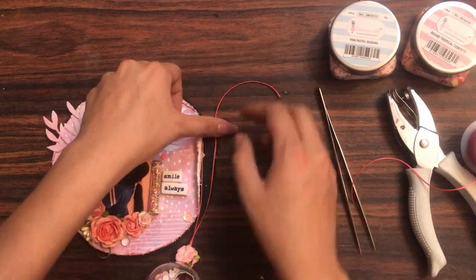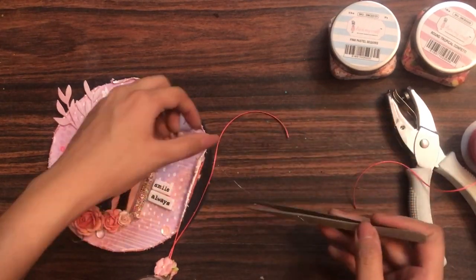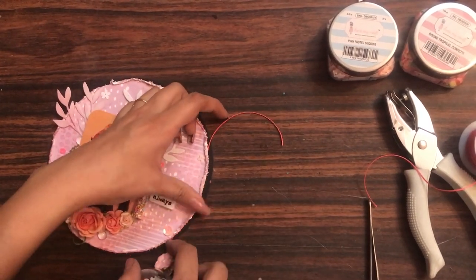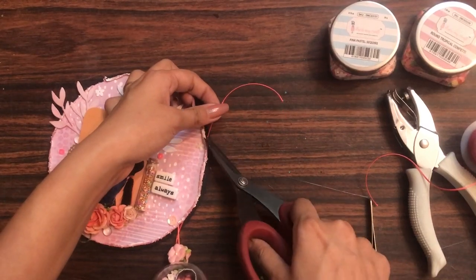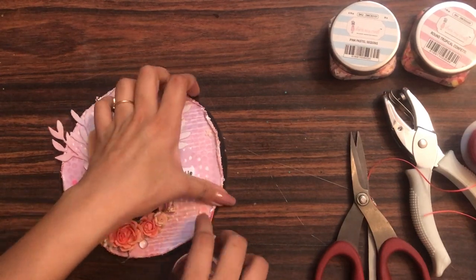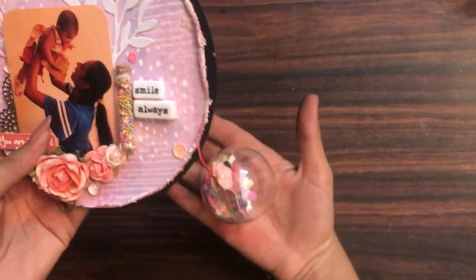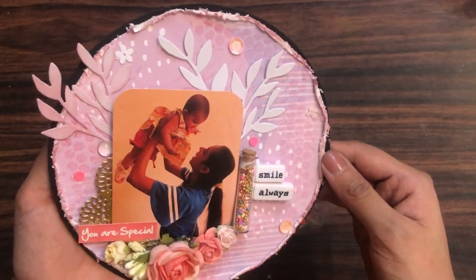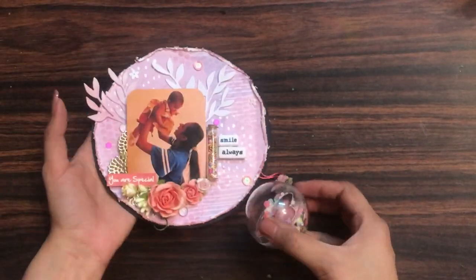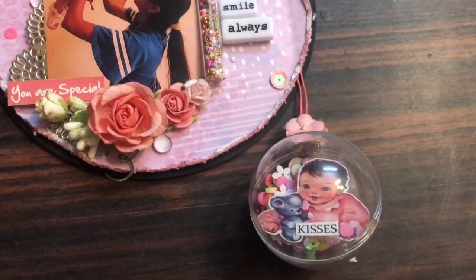I'm adjusting the hanging length, then adding a little hot glue and using the back of my tweezers to place it down. Make sure you apply just a little hot glue so it doesn't ooze out, and trim the excess ribbon twine. Tada — our cute mini layout is ready! I hope you enjoyed watching this tutorial. Do hop on to the other channels — check the description box for details. Until next time, happy crafting!